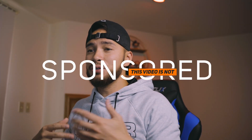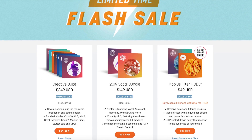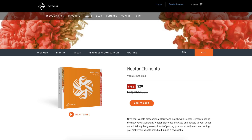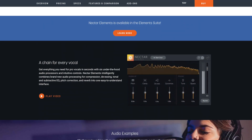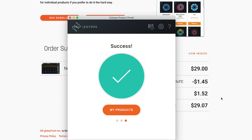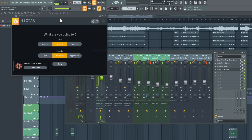This video is not sponsored by iZotope — I do partner with them on some projects but this one is not. The website looks pretty neat. There's Nectar Elements. It gave me 5% off when I added it to my cart — just wait and act like you're going to purchase it and it pops up. Let's go ahead and do this. Success — installed. Now let's open it in FL Studio.